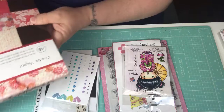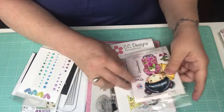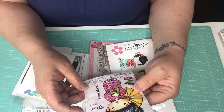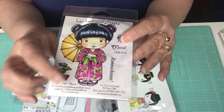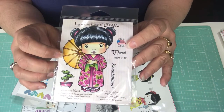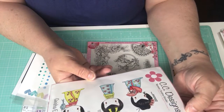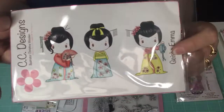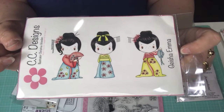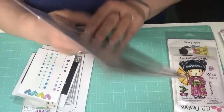Those are the papers I used. I also used the La La Land Kimono Marcy stamp, and I used her on one of my cards — she's super cute. Then I used these Geisha girls from CC Designs; I've had this stamp set for a very long time and decided to pull it out. I did use a few elements from this other stamp set as well.